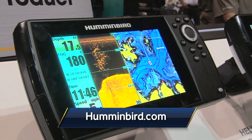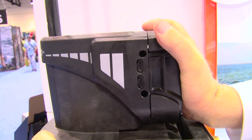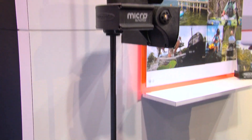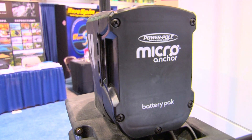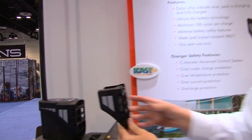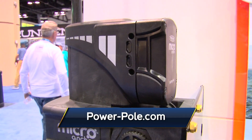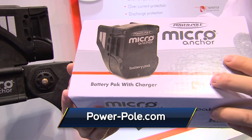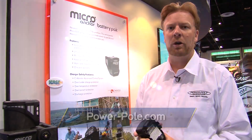Dan Benson here from PowerPulse Shallow Water Anchors. We want to show off our lithium-ion micro battery pack. It simply snaps right onto the back of your micro unit. It's good for up to 100 up-and-down cycles on a single charge. Simple installation — put the bracket over your micro, tighten the two screws, and your battery pack snaps right onto the bracket. Easy fit for any previous micros and all the new ones leaving the factory. Waterproof lithium-ion battery pack from Jail Marine and PowerPulse Shallow Water Anchors.